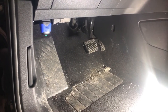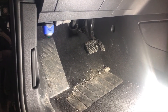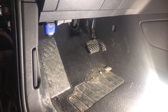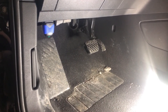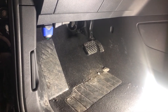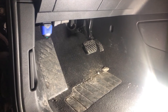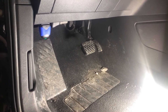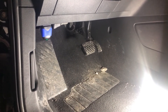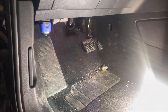In a VW Atlas, the OBD2 plug is right here where you'd expect it to be — very easy to reach, very easy to get plugged in. You don't have to have your car running or anything to use this. Just go ahead and plug it in, open up the app. The app will find it almost immediately, and then you can start doing things in the app.